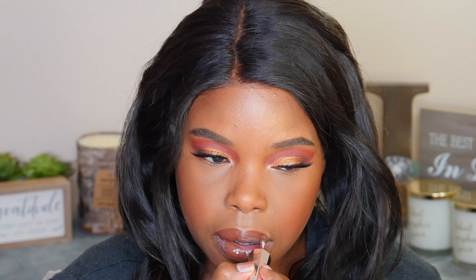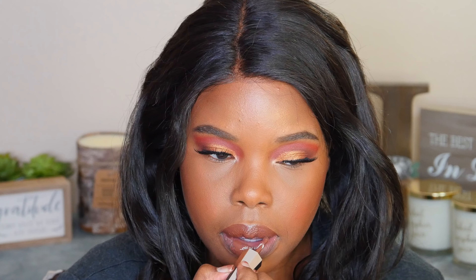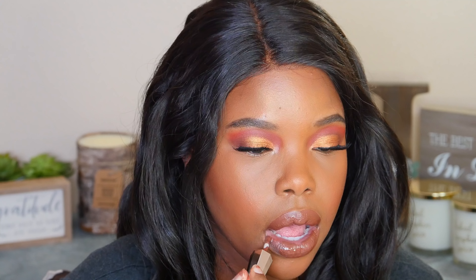For lips, I'm using the Fenty Stunna Lip Paint in Unveil. If you watched my video trying all of them on, you know this is my favorite. I apply it all around the lips and use the special tip to line my lips as well. This is what the lippy looks like when it's all dry — such a beautiful color. I really like the formula; it doesn't really budge. It's not transfer-proof, so if you eat you'll need to reapply, but from just talking it stays nice and intact.